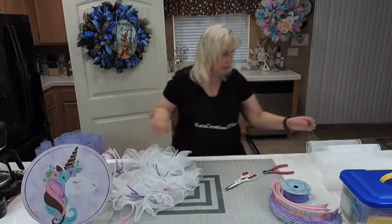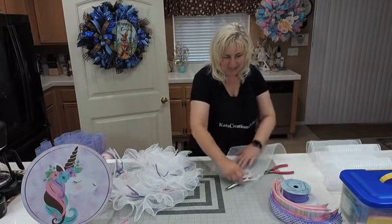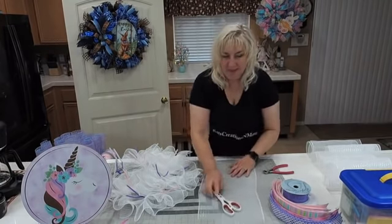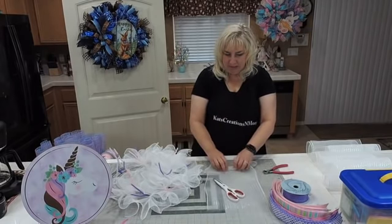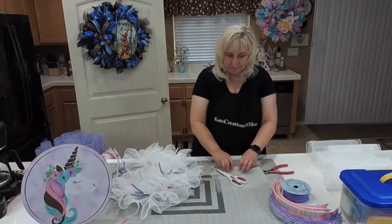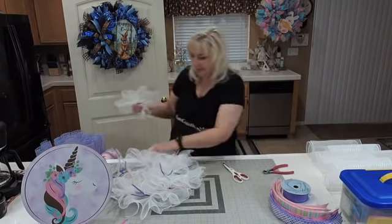Deryn asks how wide and long the mesh is, and Jessica already answered: 10-inch rolls, cut to 20-inch. If somebody asks a question and you've got the answer, jump in and help them out — it definitely helps because we can't catch everything.